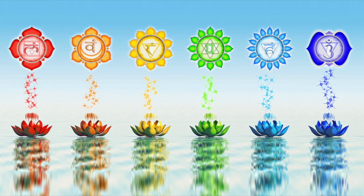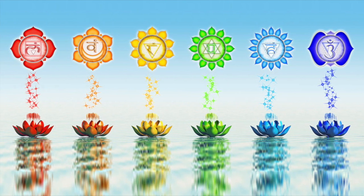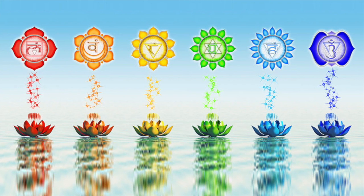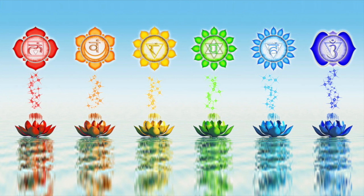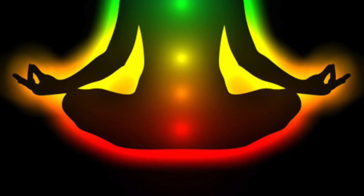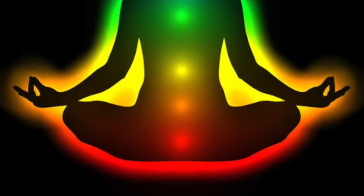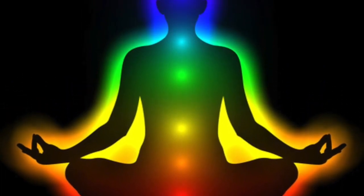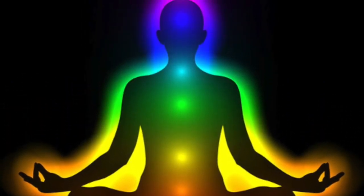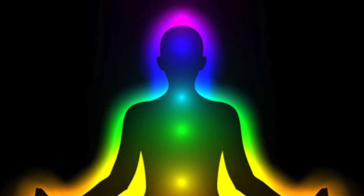And now, just see or feel a stream of sparkling white diamond light entering down through the top of your head, in through what is known as your crown chakra. And this stream of light is moving all the way down your spine, settling in the base of your spine, right in your glowing ruby red root chakra.